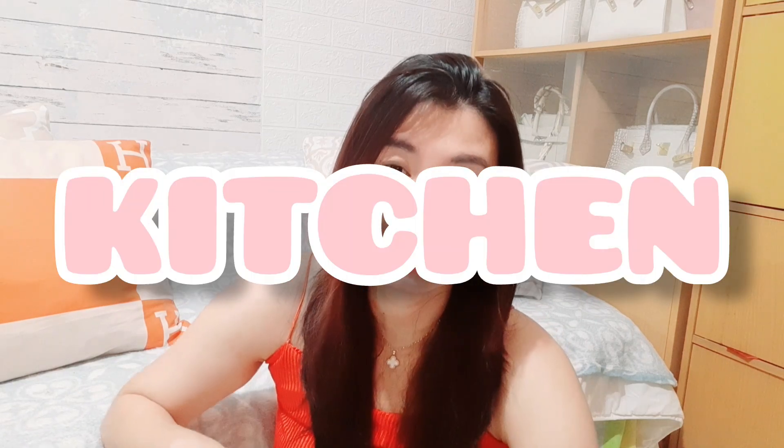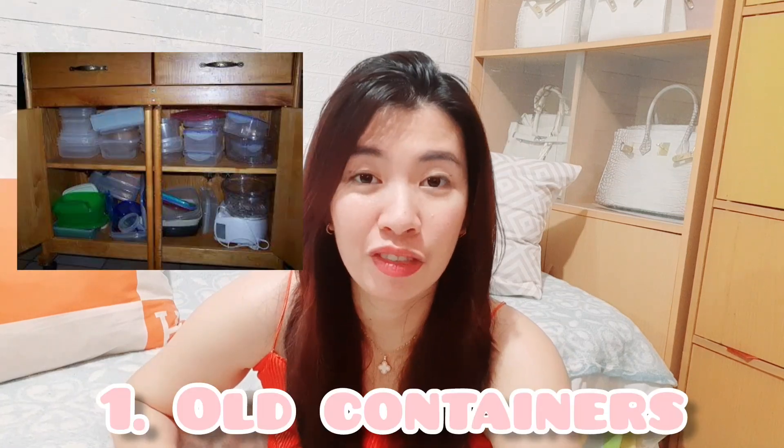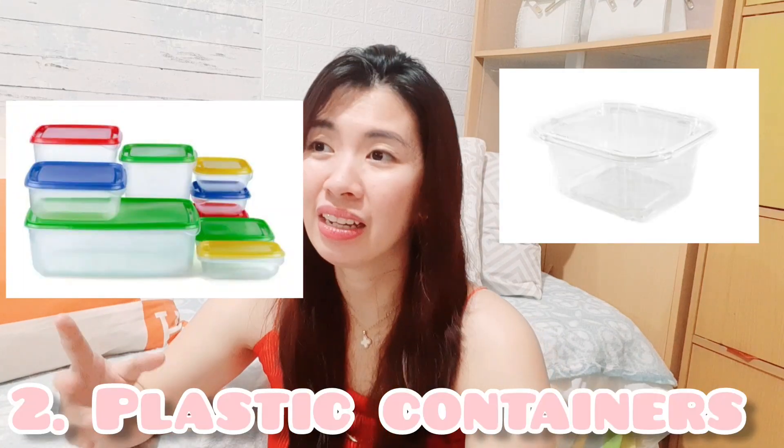So the first one is containers — old containers specifically. I don't think you'll be using your old containers that have stains inside them, and they won't be appealing in your kitchen. Glass containers are a great investment because they'll be useful and easy to clean. You don't get stuck with stains; just keep boiling water in them and they'll be clean already.